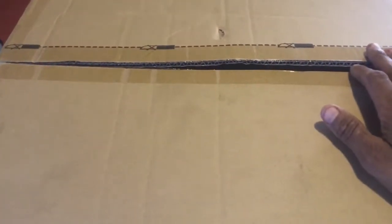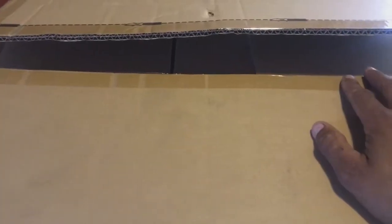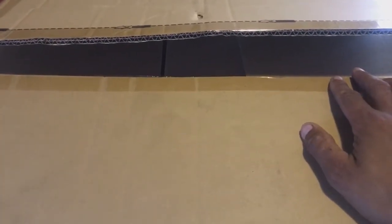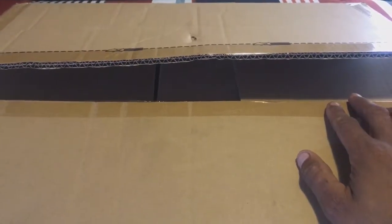I got these headlights for my 2006 Chevy Silverado off eBay for like 65 something, plus tax it came up to like 72 dollars and some cents. I'm gonna put the link from the seller in the description since it was a good deal.